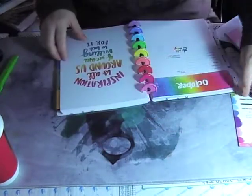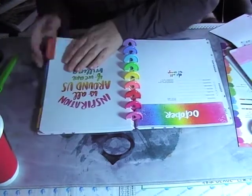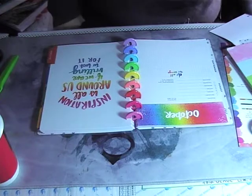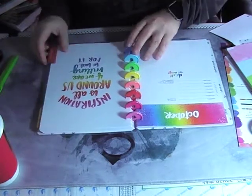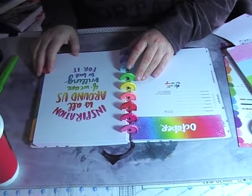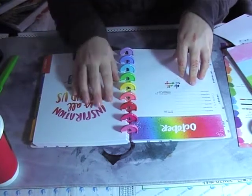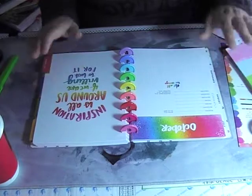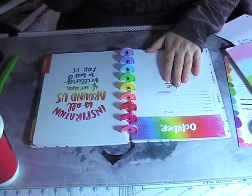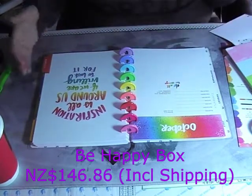Alright guys, I won't take up much more of your time. I'm going to spend some more time going through this, because I've been waiting about two weeks for this! I'll put the details in for how long it took — it almost got sent back to America. I'll include the pricing as well, with the link in the comments, and then add on screen how much I paid with shipping for people here in New Zealand who are interested.